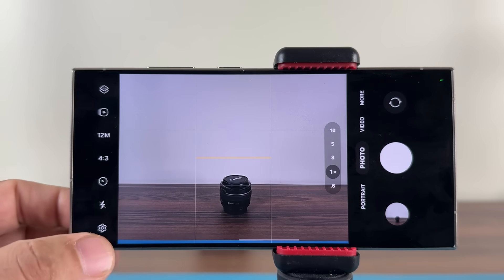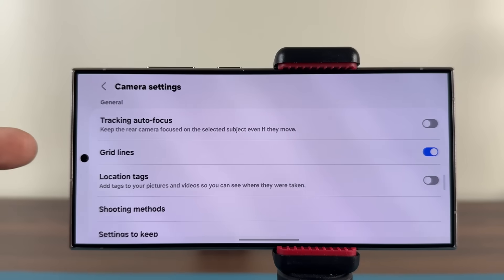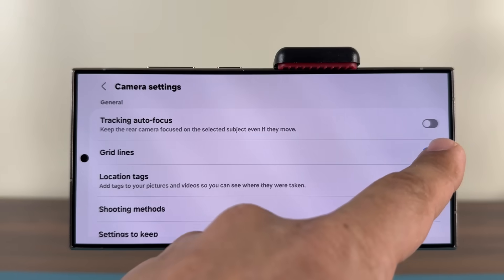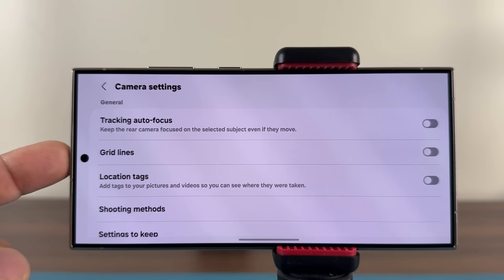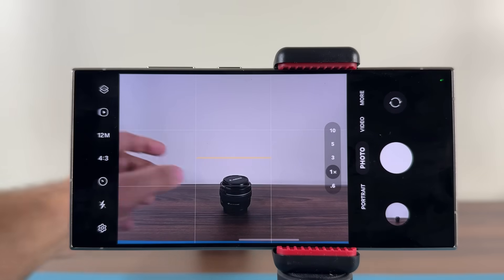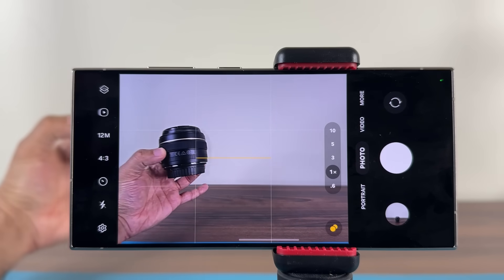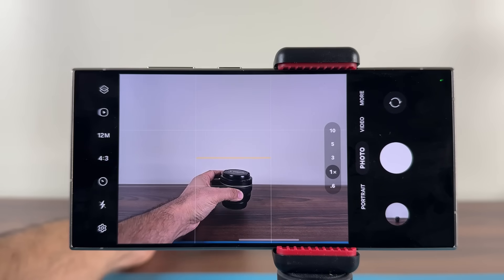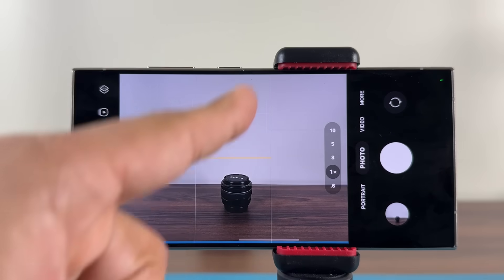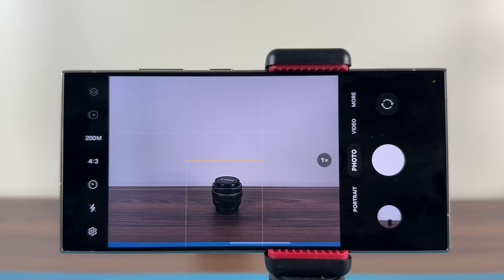Go to your camera settings and scroll down a bit to make sure grid lines are enabled — they're turned off by default. Once enabled, you'll have grid lines on screen, making it much easier to frame photos, center subjects, or position them to the side. Those guides help you know exactly where everything is.